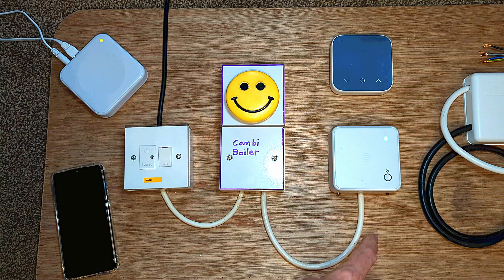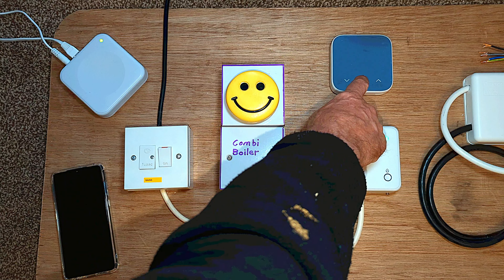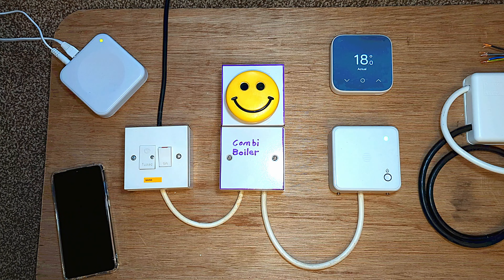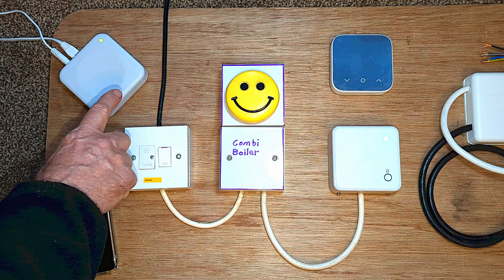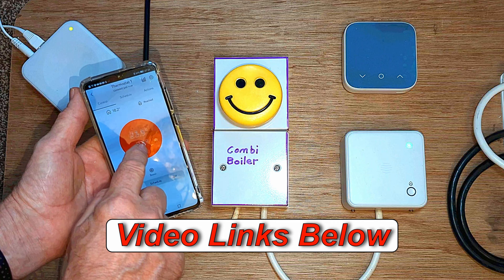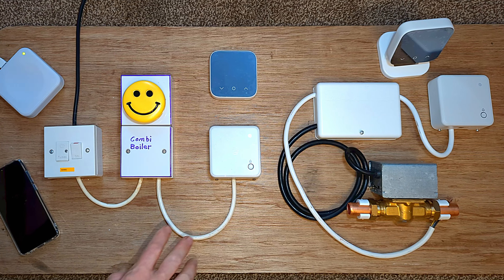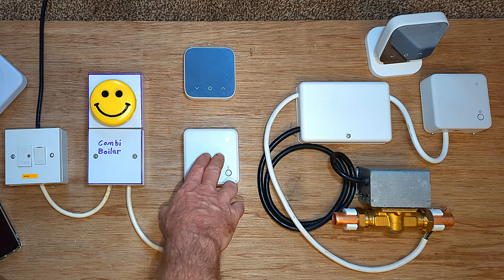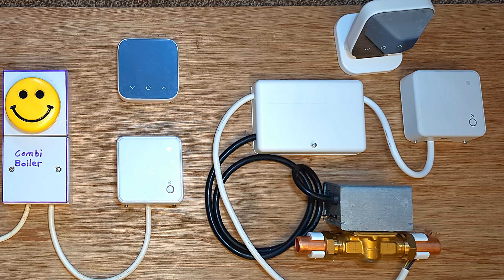Right, now let's get on with wiring in this new zone valve and receiver unit. I've made this demonstration panel to show you how the Hive receivers, thermostats and hub are wired up, and also how to pair additional thermostats and of course wiring in the additional zones and zone valves. So on this panel I'm going to show you how the zone valve and the receiver unit are wired together and wired into the rest of the system controls.